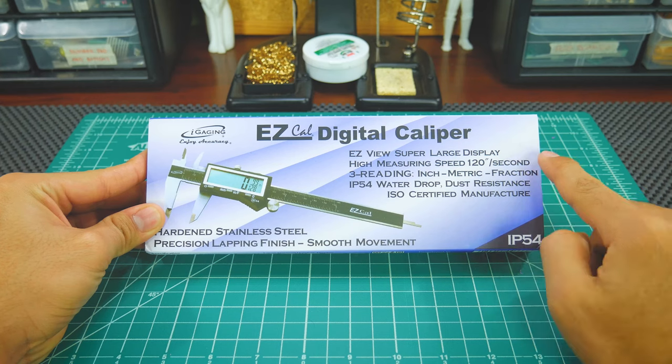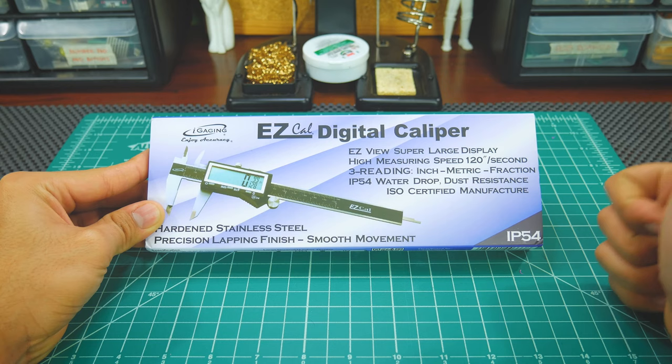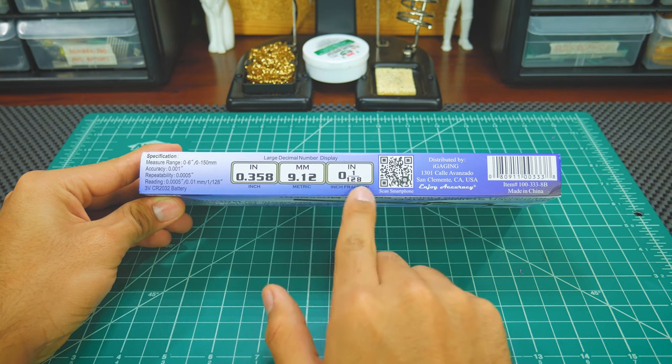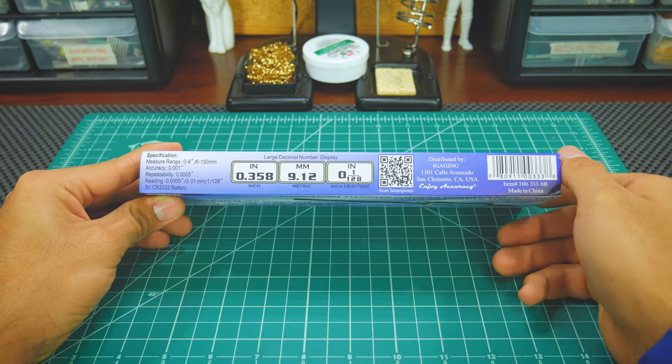In its packaging you'll find some of its pros listed, such as a large screen and IP54 certification, which gives it some water and dust resistance. It's also cool that it can display measurements in three different formats and has pretty good specifications for a caliper at this price.